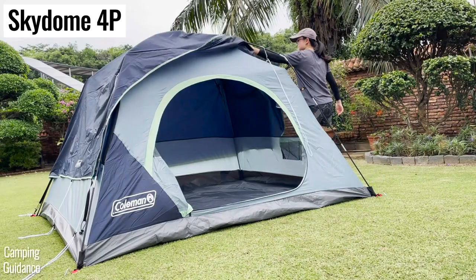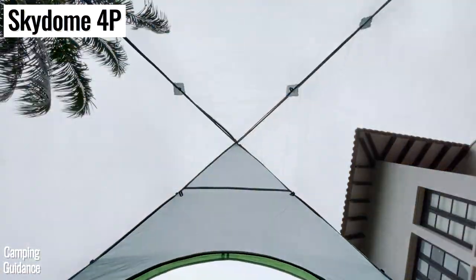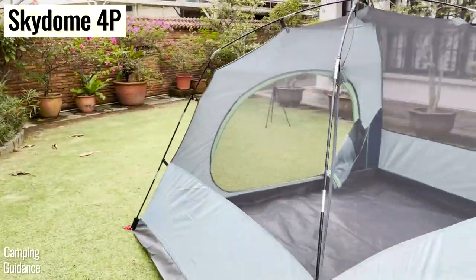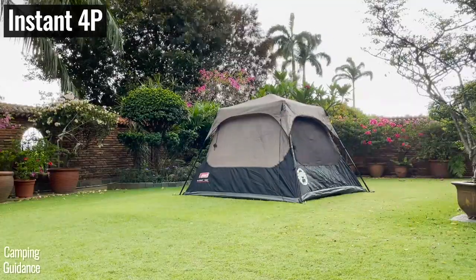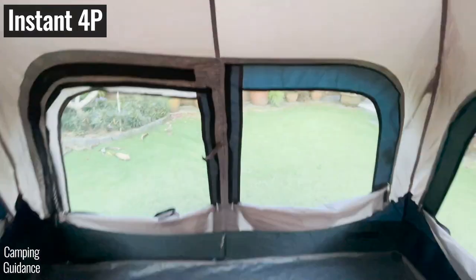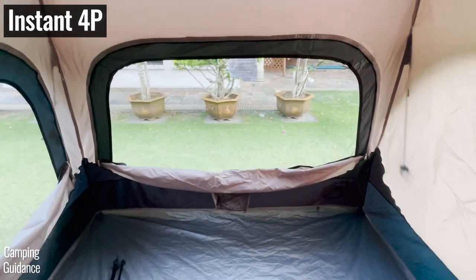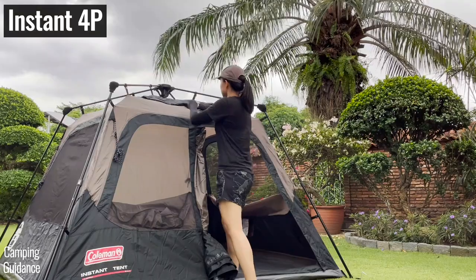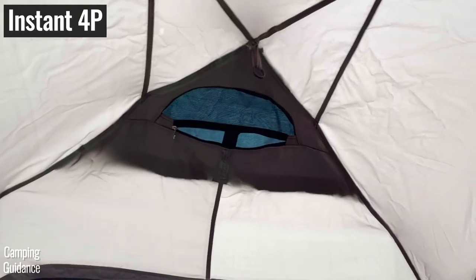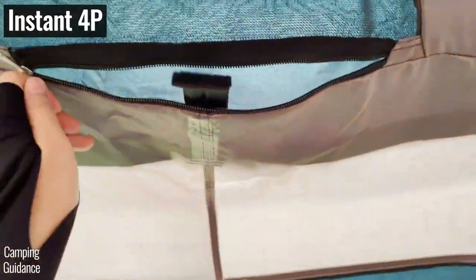On a hot day without the rainfly, the Skydome tent comes with three humongous mesh walls plus a window on the last wall. The 4-person instant tent has three pretty big windows on three walls, but there's no mesh on the fourth wall. There's also a small vent at the top of the tent, which doesn't do much for ventilation, and there's no ceiling mesh.